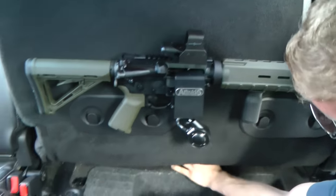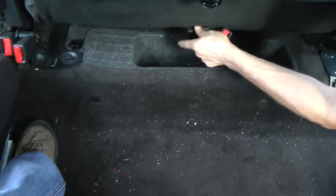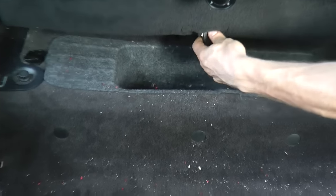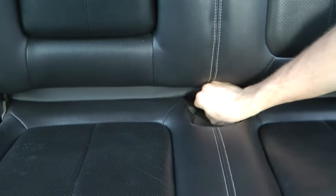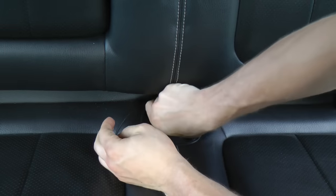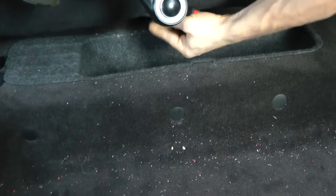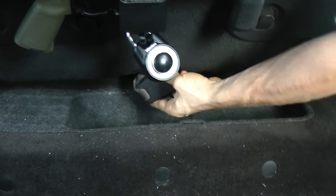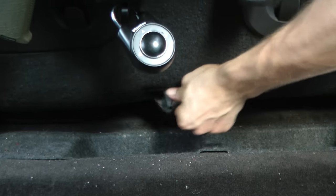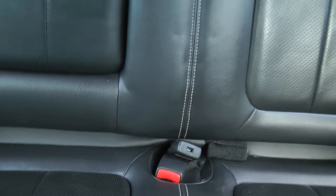Now we have one more piece to do — you're going to have to go ahead and feed the seat belt back through. It's easiest to do one at a time. Start with the smaller one: drop down the seat, grab it, pull it, and start working it through. Now we're going to have to do the main part.